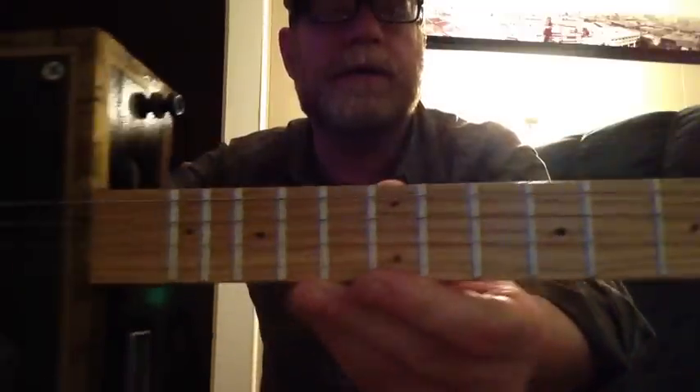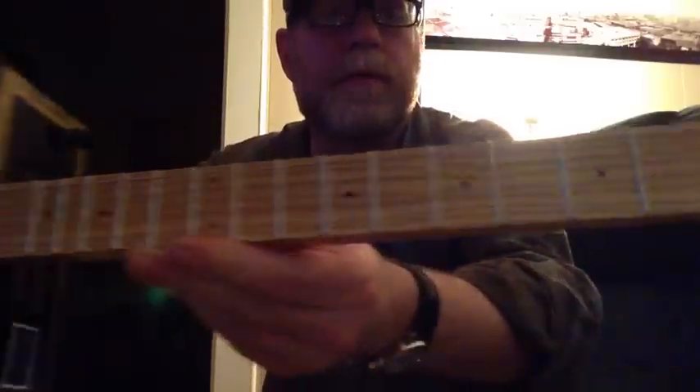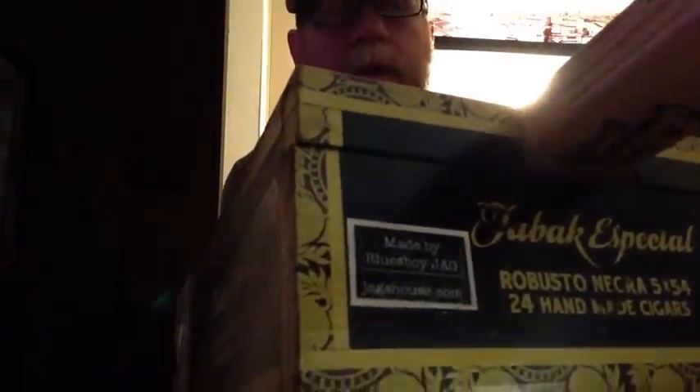I use Red Oak for the neck, and you can see the fret markers there. I put the little tag there with the company name.